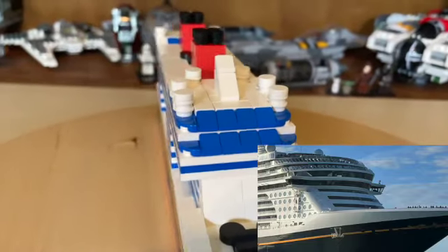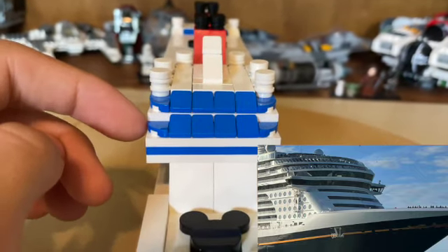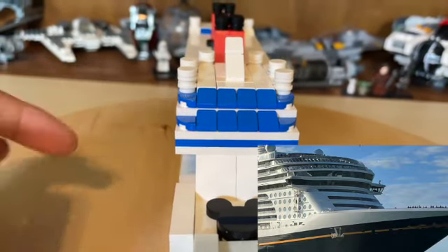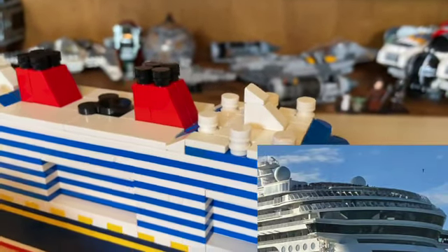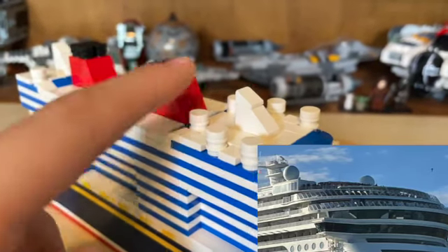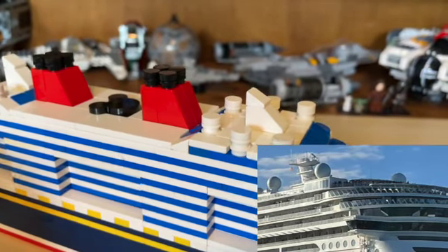Coming up to the front where we have the command center, or the bridge, you'll see I used some 1x6 bricks in blue and white, also some cheese slopes in blue and some corner round tiles in blue to make that flowing look of the front of the ship. Then we also have all the radars up here for weather and communication. Up front there's another piece — I'm not entirely sure what it's called, but it looks to be another radar.